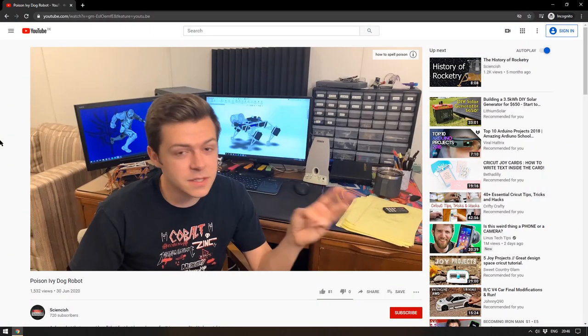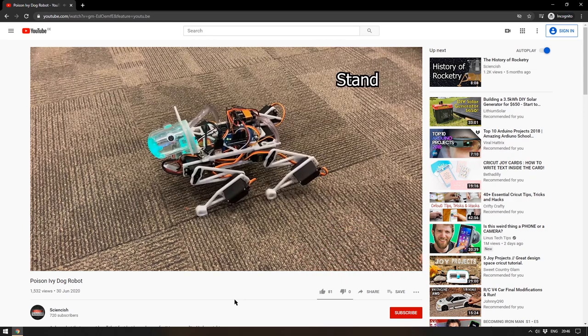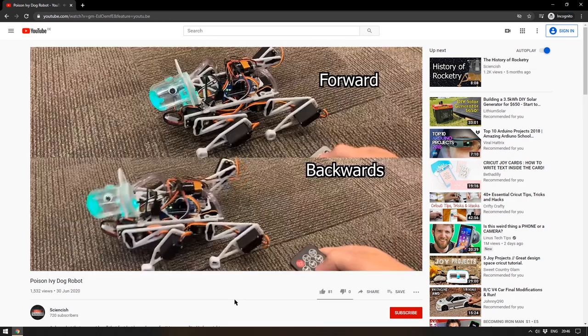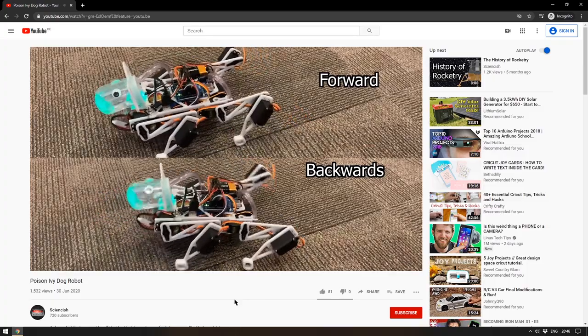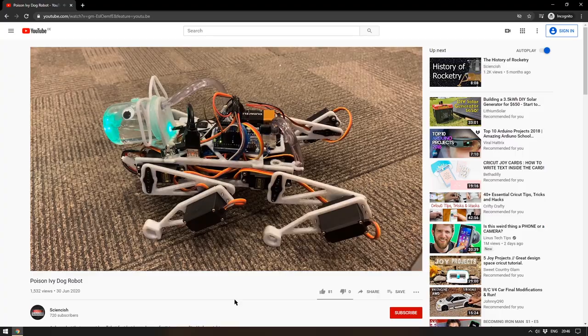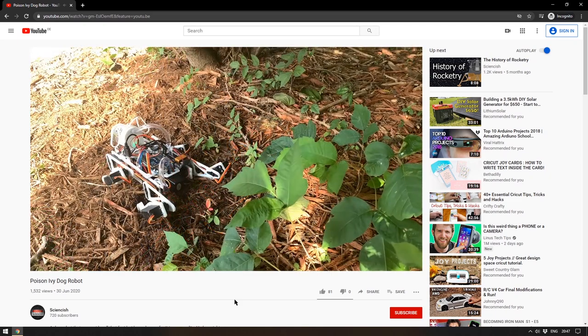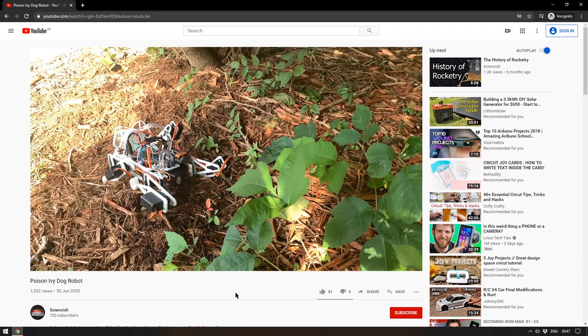Finally this week, YouTuber Scienceish has created a quadrupedal robot designed specifically to destroy poison ivy through a tube in the groinal area of the robot. This is the very definition of over-engineering a project — but it is a fully fledged working robot that must have taken an inordinate amount of debugging to get working. I found it on the less-than-perfect robotics subreddit, though it absolutely does not deserve that label. Scienceish is a channel with only 720 subscribers, so let's see if we can help add a few to that. Links to all featured projects are in the description.